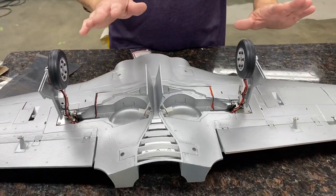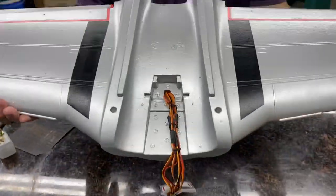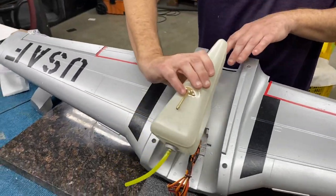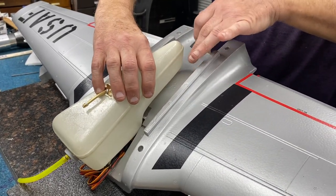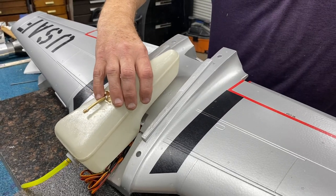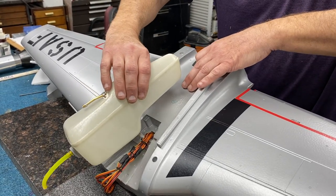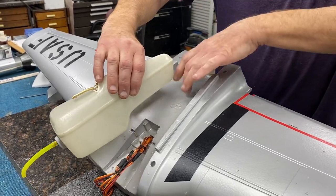Basically, this is all I'm going to talk about with the wing tonight. On the next video, after we get the tank somewhat located, we're going to make a custom fiberglass cradle back here that bonds to the wing and will keep the tank from sliding aft. But first we have to locate the tank, and that's what we'll do next. The next video, maybe in a week or so, will show you how to make the cradle and bond it to the wing.